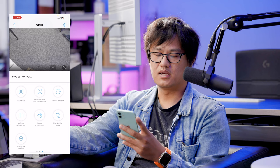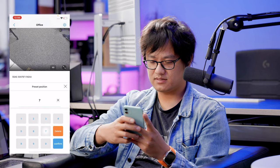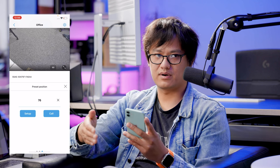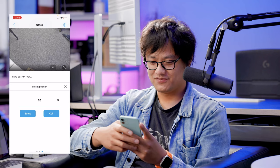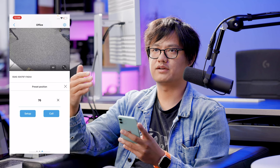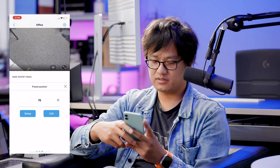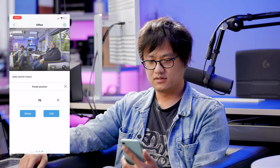Now you have three preset positions set. The next very important step to initiate the patrol routine is to remember the number 76. This special number tells the camera that all positions are set and it's ready to go. Press 76 — it's a random-seeming number but it comes from the PTZ command programming. There are other commands too: 76 starts the cruise, 78 forces infrared on, 80 forces infrared off, and there are others. Many PTZ cameras share these same command numbers.